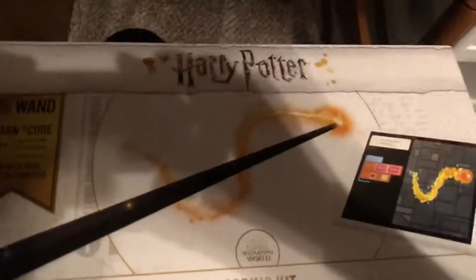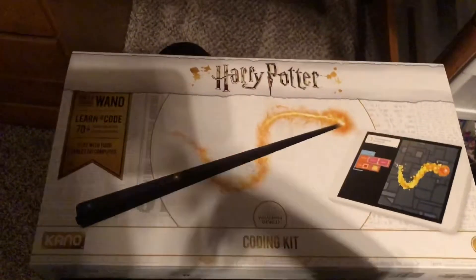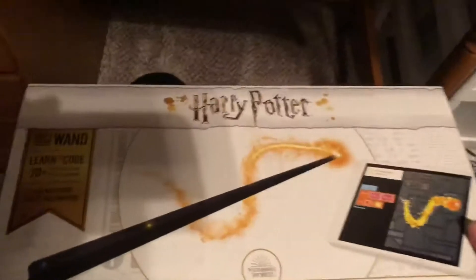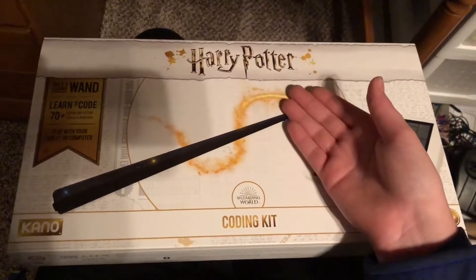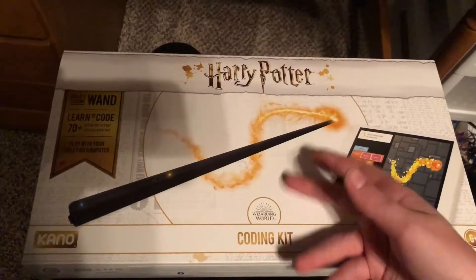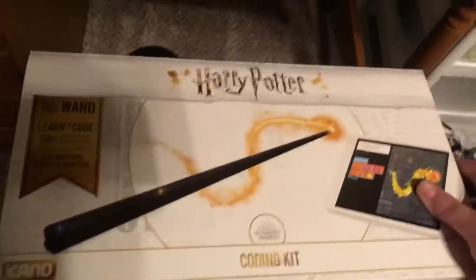Hi, it's Brennan again. As you can see the shadow of my phone, I am recording this with a phone once again. This is the soon-to-be-out Harry Potter Wand Coding Kit. Let's take a look.